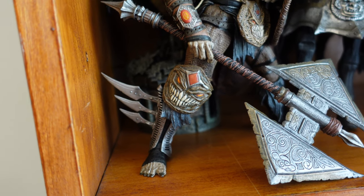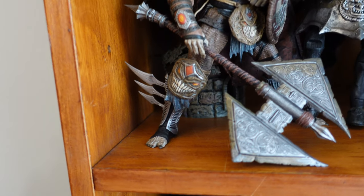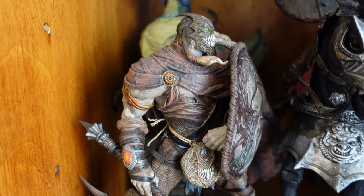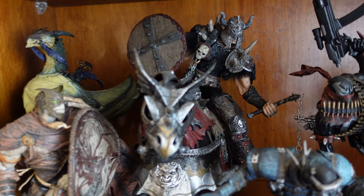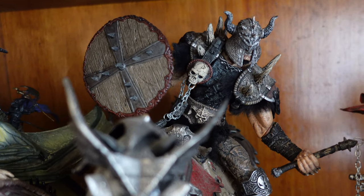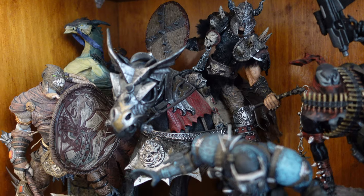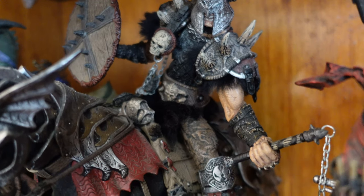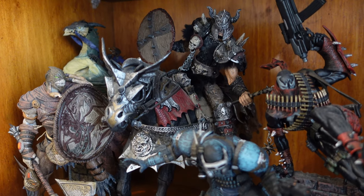The guy I bought these from — I actually bought the majority of my collection from the same person. You can just see it: most figures I've seen online are missing the blades on the side, but these are just pristine. He clearly looked after them well. We've got this guy here — Blood Axe, I believe — he's on a horse and is a really, really incredible figure, probably one of my favorites. The level of detail on him is incredible.